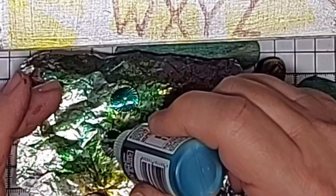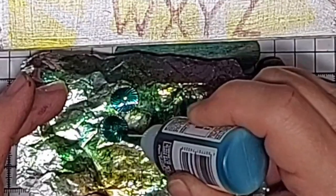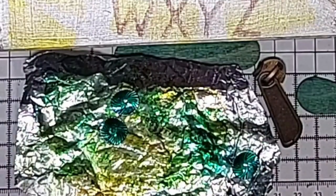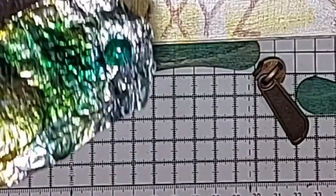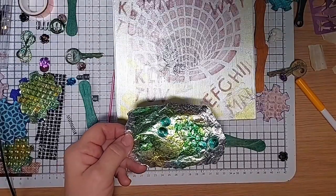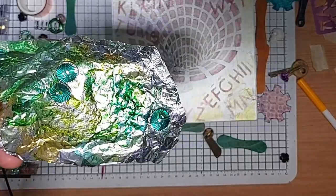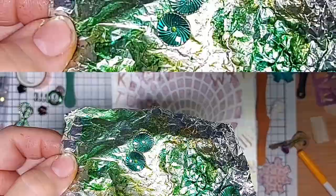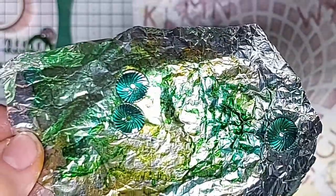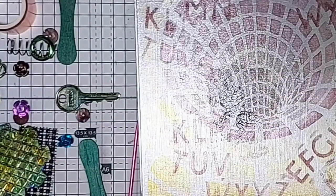I'll show the reveal in a moment — just let this dry while we plot our border, and then we will reveal those couple of bits of housekeeping we needed to get done. You can see the little circles in there are the ones I've just coloured, and we'll pop them to one side.